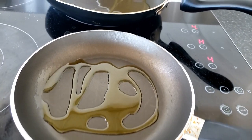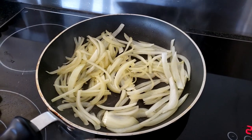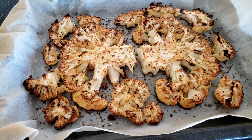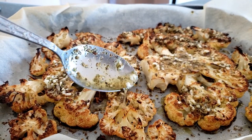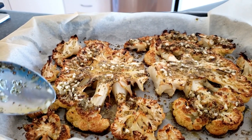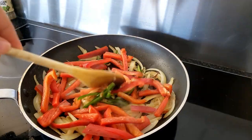First heat your pan, then pour in the oil. Add the onions and just let them caramelize. The cauliflower should be done by now, so take them out of the oven and start marinating them, and let it sit for 10 minutes. Once the onions have caramelized, add the capsicum and the jalapeño and just mix it around.